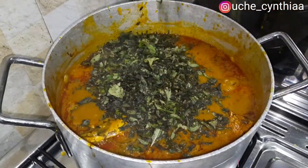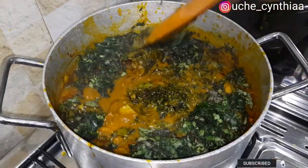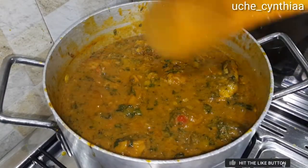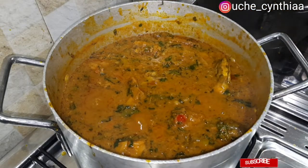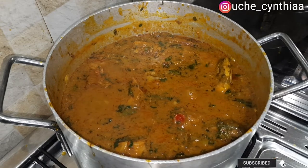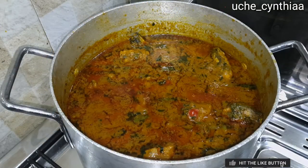Then add the vegetables. Before adding the vegetables, make sure you've adjusted for salt if needed. Once the vegetables are added, stir and then turn off the heat. I usually don't like soft vegetables like this to cook over extra heat because I believe the heat from the pot will do the cooking — and I'm trying to retain as much nutritive value as I can. Once the vegetables are added, leave the pot open. Do not cover it because the heat will kill the color of the leaves. Let it cool a bit before going ahead to cover the pot.